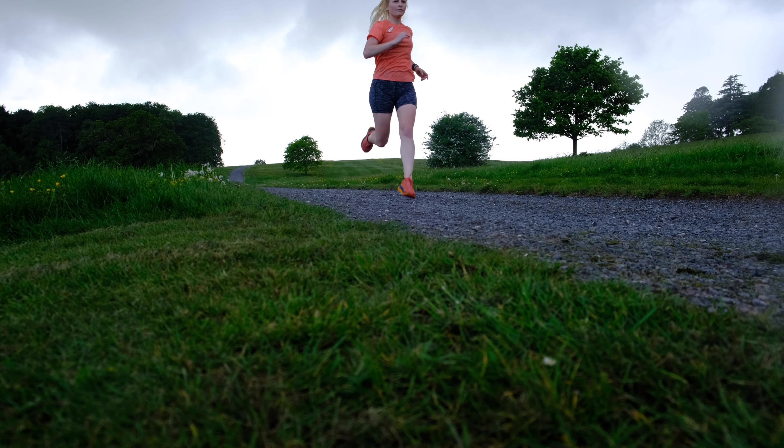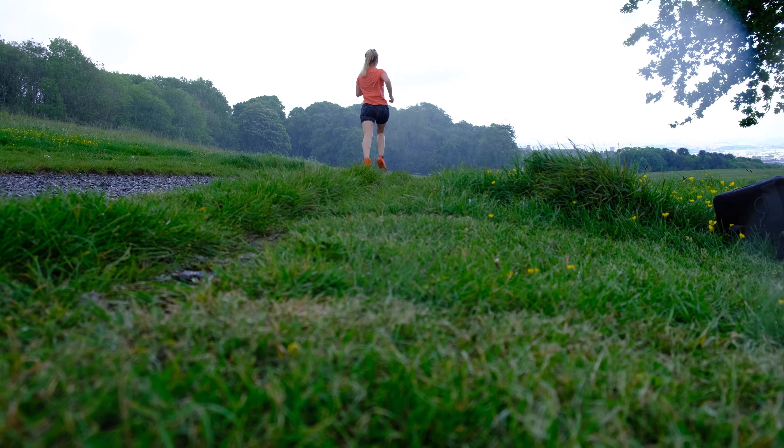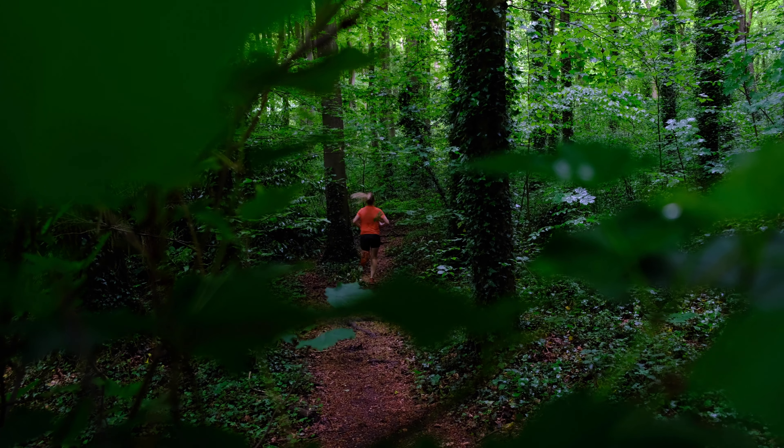I tested the Tekton X pretty thoroughly on a variety of training runs from 5K to half marathons to ultra marathon distance, and I was pretty surprised at their performance. Hard pack trail is where the Tekton X really excels.